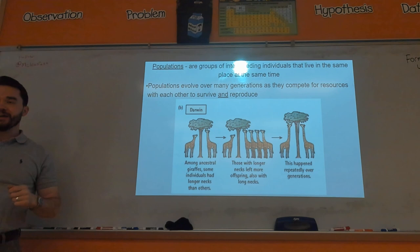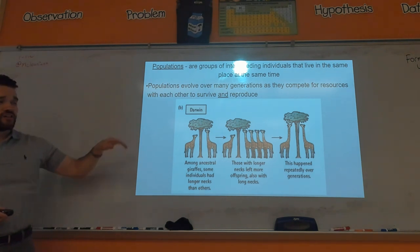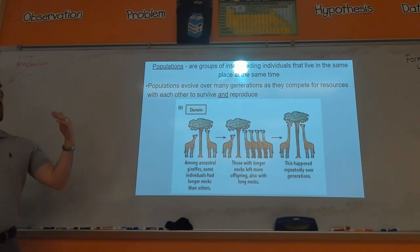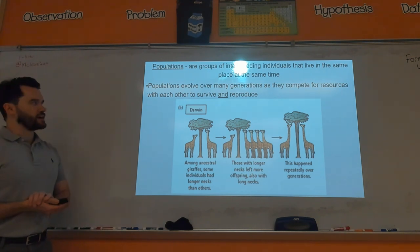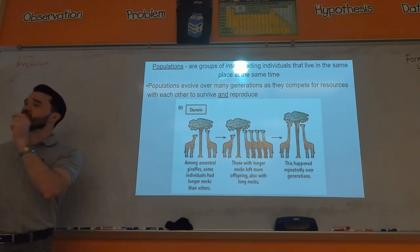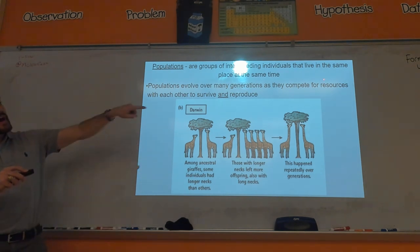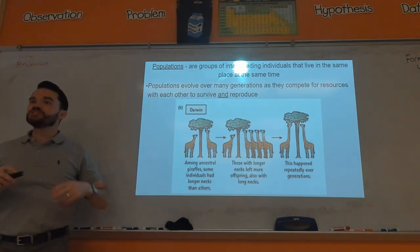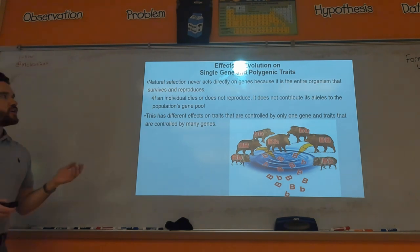Populations of interbreeding individuals live in the same place at the same time — keyword: same time. Populations evolve over many generations as they compete for resources, not in any one generation. One key thing you need for evolution is competition. If there is no competition for limited resources, there's no such thing as an adaptation. Adaptation is something that allows you to better compete and thus better survive and more likely reproduce. Without limited resources, there's no selection pressure.